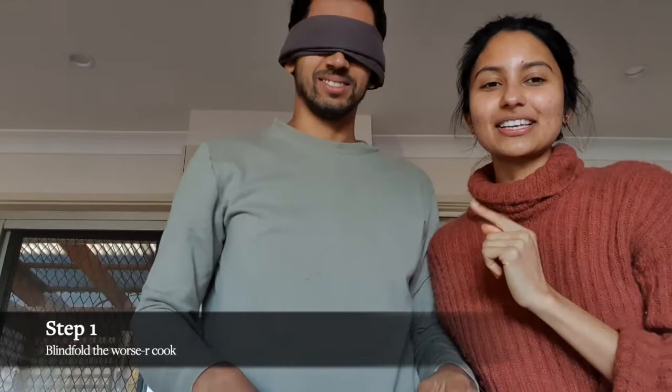Step number one: blindfold the worst cook. So I'm going to set instructions and Ahi's going to mix and make.